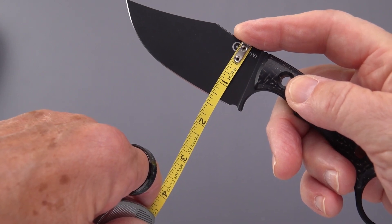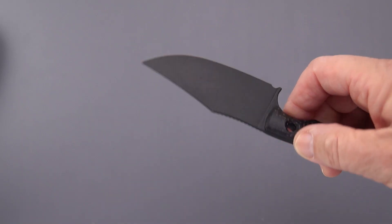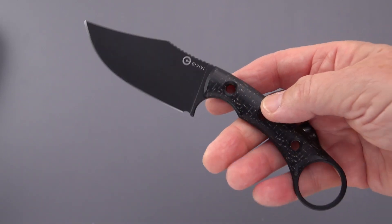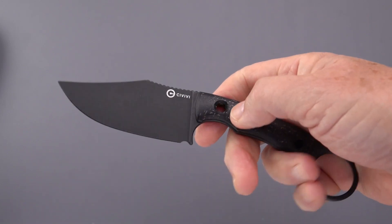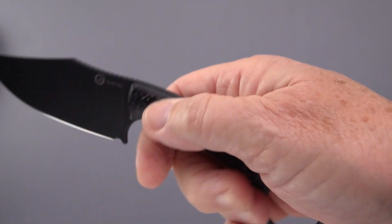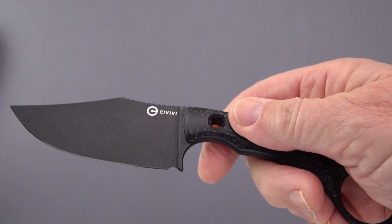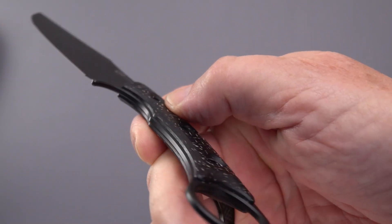You know, really skinny — fits in your skinny jeans. About an inch and 3.35 inches high — that's a lot of blade width. N690 is usually a steel you see coming out of Fox Knives and a number of Italian makers. Was this sourced out to Italy? I don't think so — Civivi is usually China.